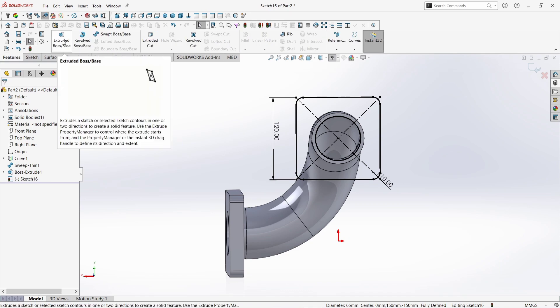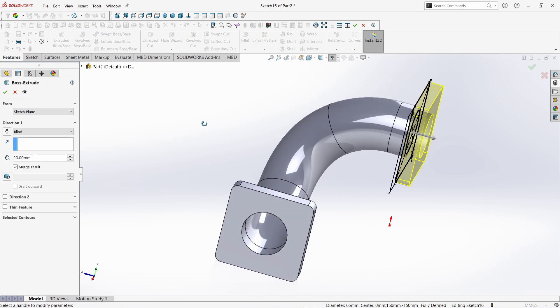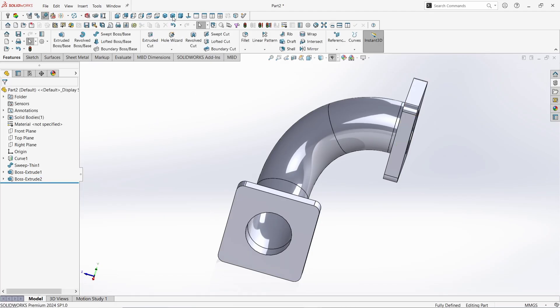Now go to Features and click on Extruded Boss command. Rotate it a little to this side. Give the extrusion value as 20mm. Click here to change its direction to inside. Click OK. Make it normal.